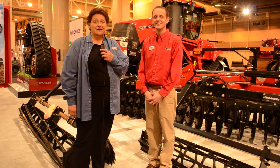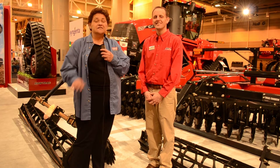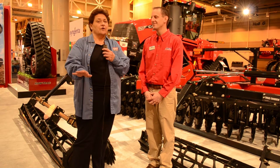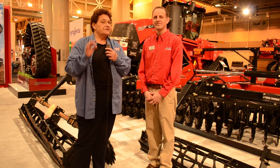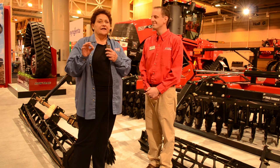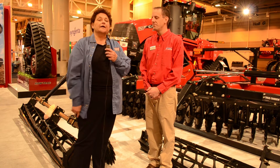Back here on the trade show floor with Commodity Classic 2016 in New Orleans — you get to see the latest and greatest, I kid you not. Registration the last time I looked was well over 9,000, which tells you that farmers are still very interested in the latest technology. Case IH is bringing it to the marketplace.